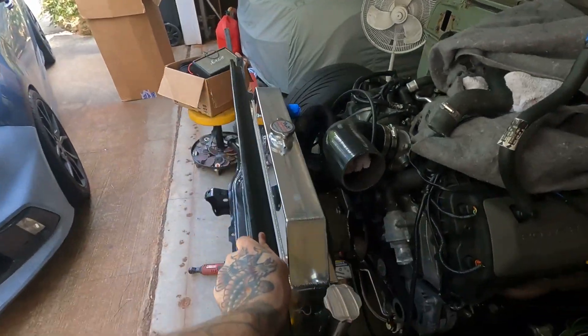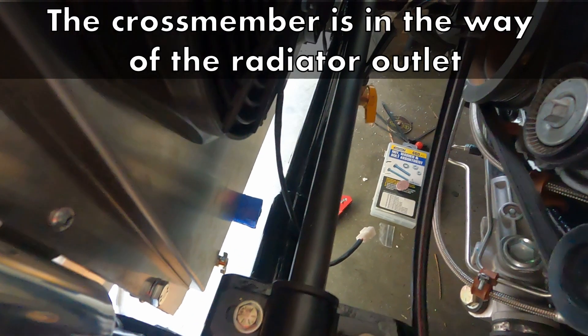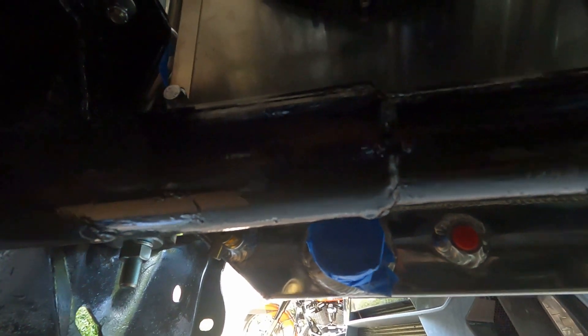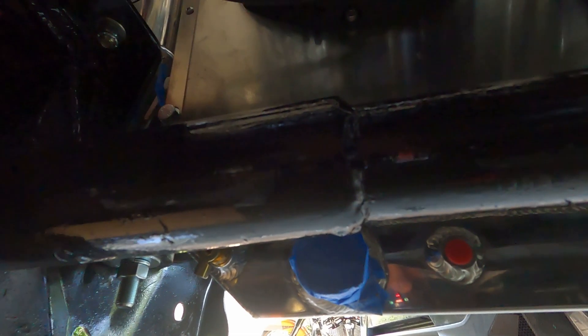Then I put my core support in place. Obviously it's not perfect, it's kind of at an angle right now, but I have a big issue here — which is really unfortunate. My lower hose — I guess I could have planned my crossmember better — but it's going right into it. So I can't use that crossmember. There's no way around it; I have to fix it.